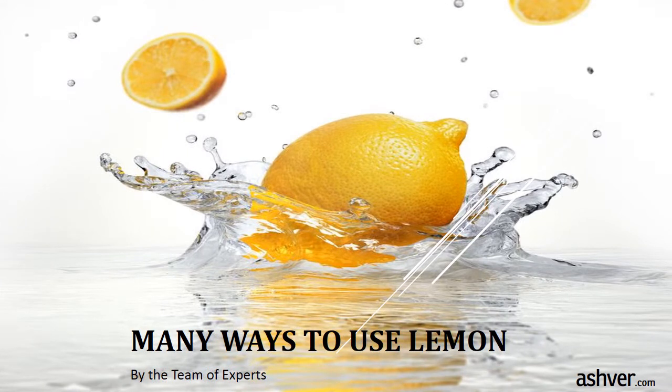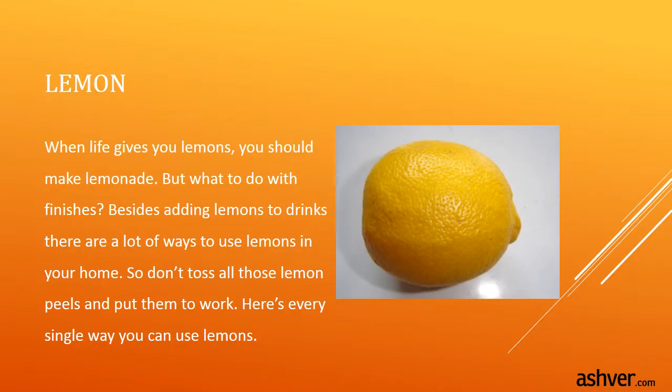Hello, welcome to ashvah.com. You are watching an interesting video on many ways to use lemon. When life gives you lemons, you should make lemonade. But besides adding lemons to drinks, there are a lot of ways to use lemons in your home. So don't toss all those lemon peels — put them to work. Here's every single way you can use lemons.